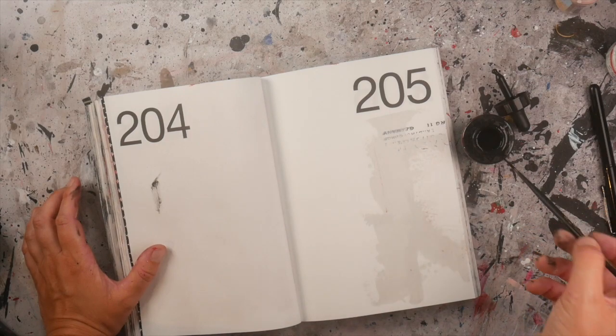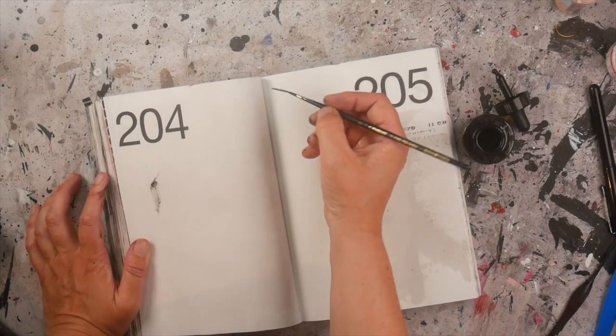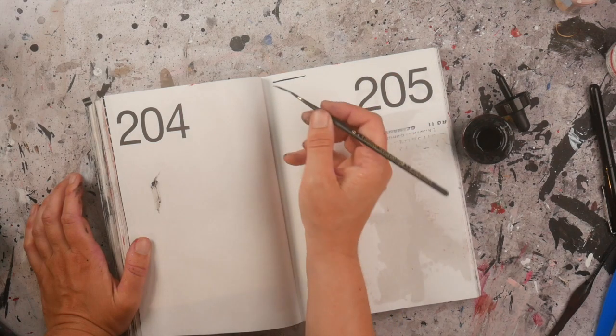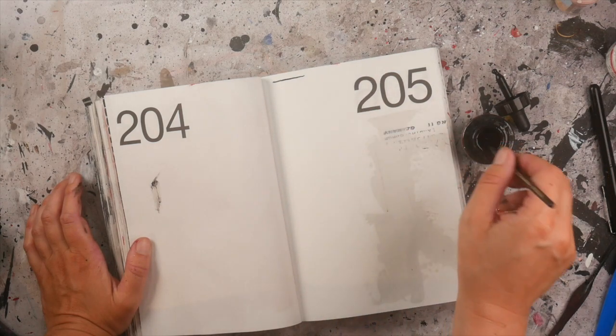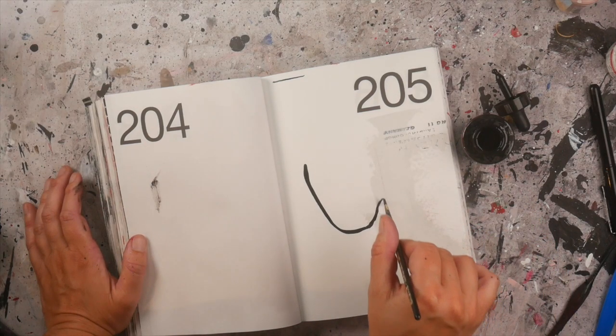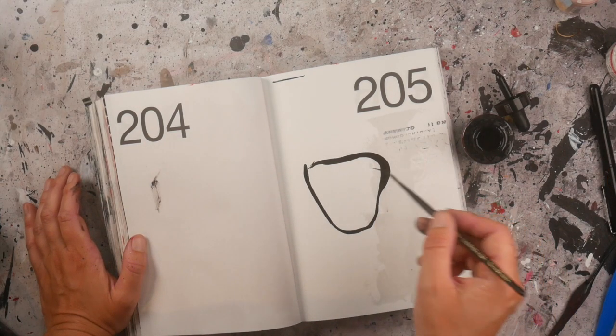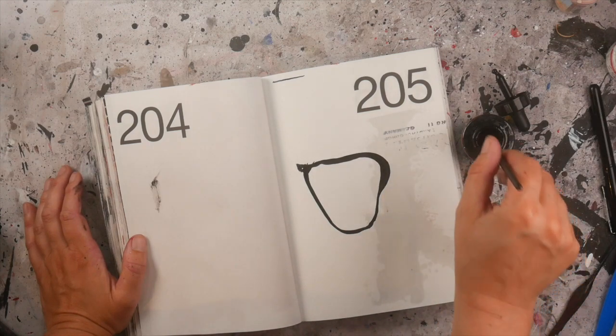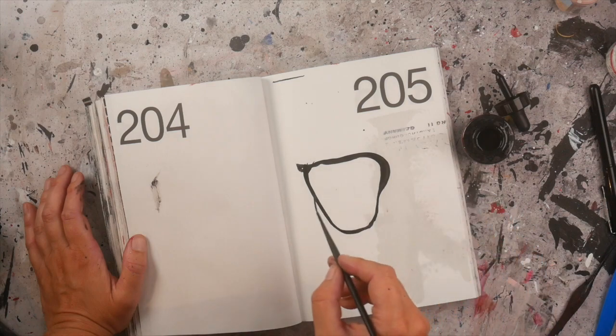These brushes are actually made to make pretty lines. You can make pretty fine lines with these brushes, but I actually draw with them, and what you get is that you can't really control these long-haired brushes — and that is exactly what I love.